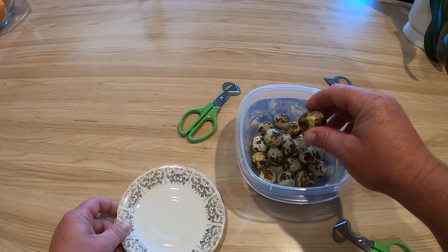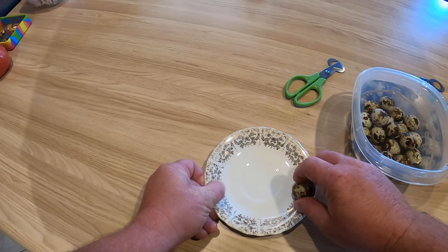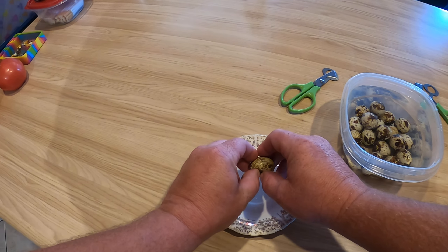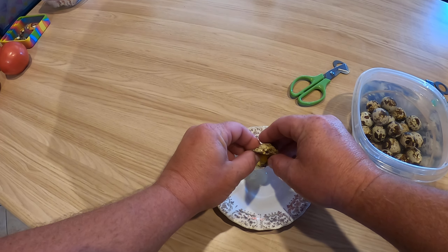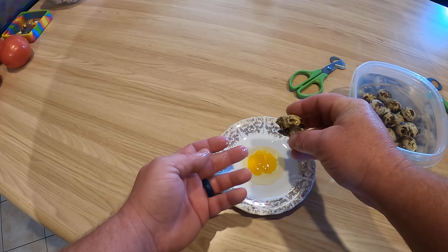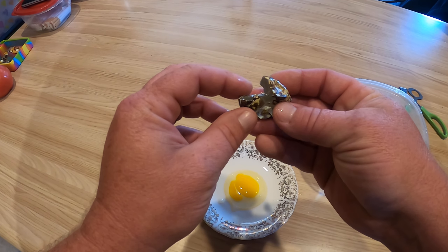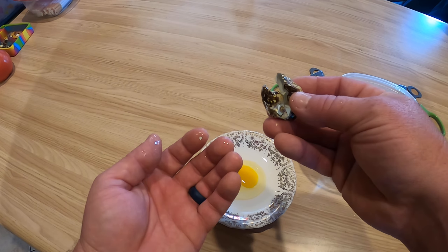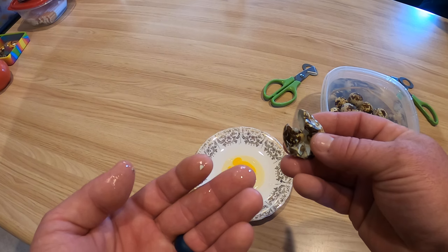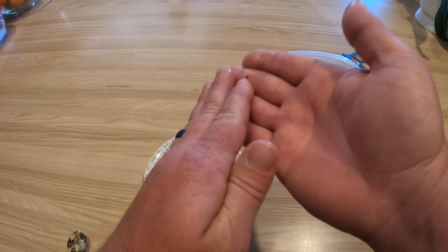I'm gonna show y'all how much of a pain it is to crack a quail egg. Take that thing and tap it around a little bit — you're gonna see they don't crack too good. You're gonna get it to bust just a little bit, and you'll try to get it out of there. Most of the time it's so spongy you really have a bunch of eggshell get in there, and you can see it a little bit on my fingertip.